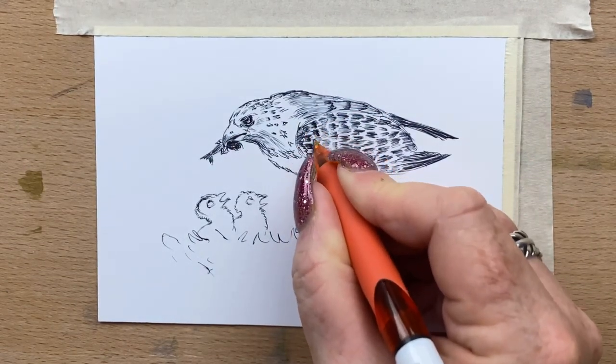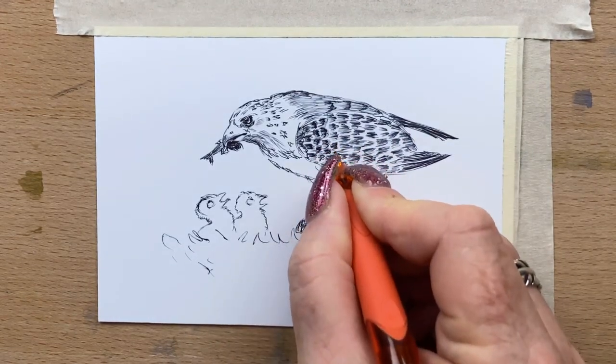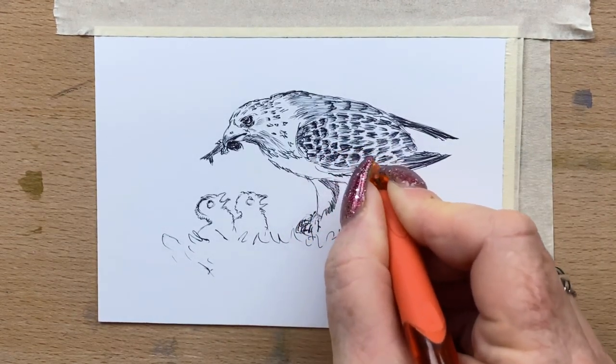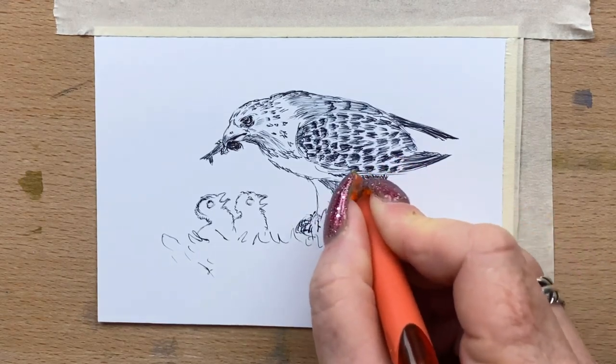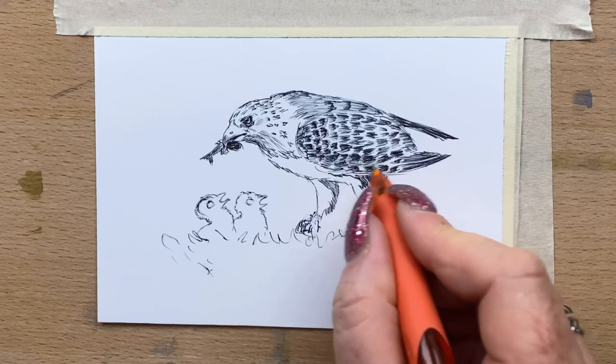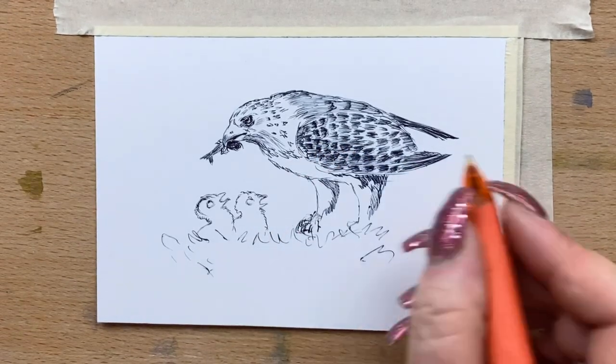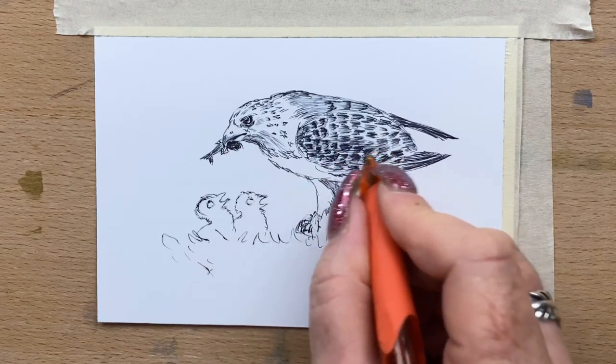Now I'm darkening up a few of these feathers because part of her wing is in shadow, so I don't want it all just one tone. I'm darkening up the bottom part of her wing and then I'll shade over the top again with another lot of very light line work, just putting light pressure on the paper to create the shadows.